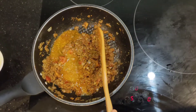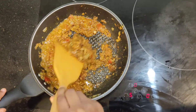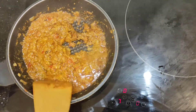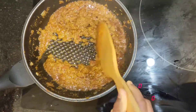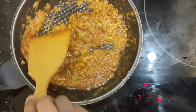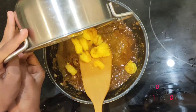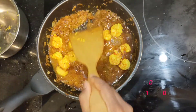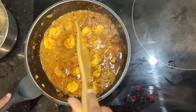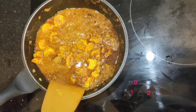Add some water stock from the boiled prawns and mix it very well. Add some salt to taste and keep stirring for two minutes. Then add the boiled prawns to this gravy and mix it well.